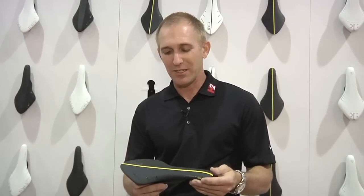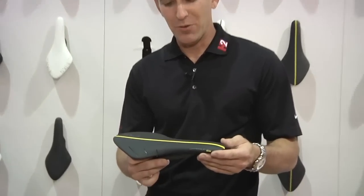Hi, I'm Leo Elman and I'm with Highway 2 and Fizik. We're introducing the Aerion 00 at Interbike 2012.